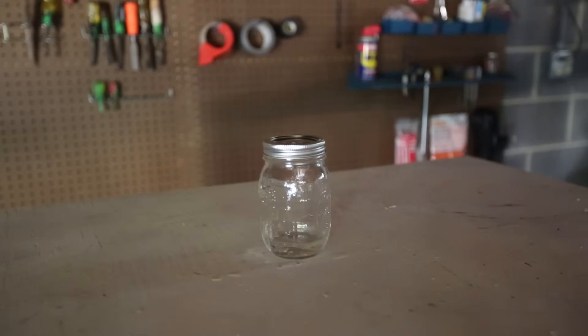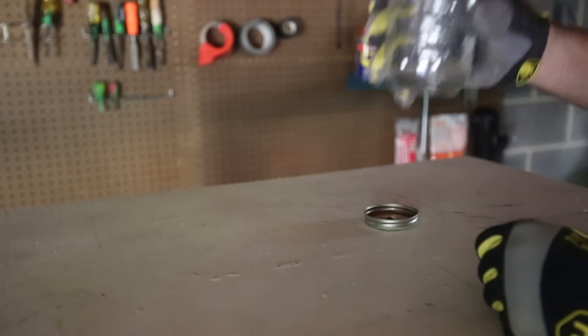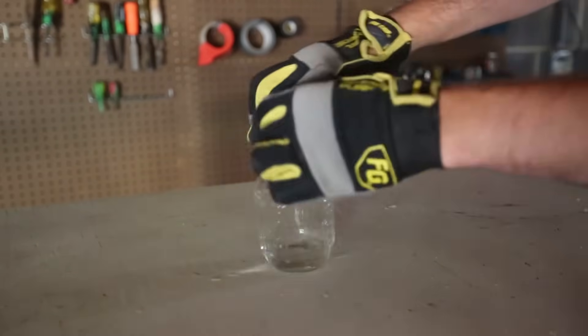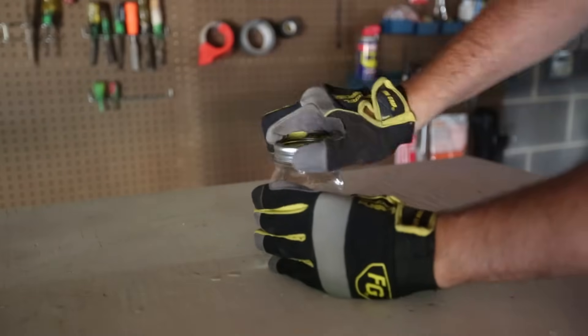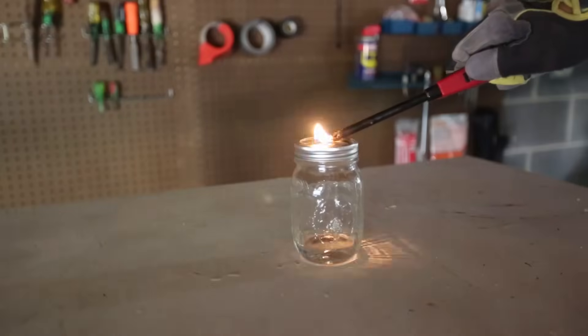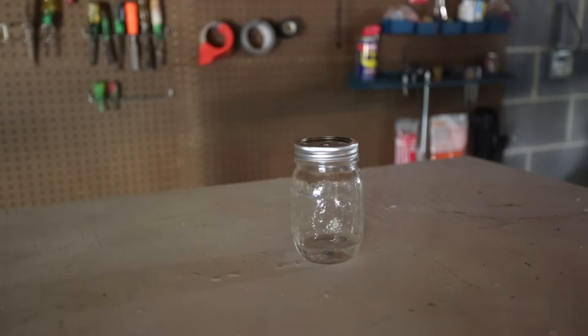Start this again. Gonna open and get some air in and out. Just blow it a couple of times to get some air. Kids, please do not try this at home. Okay, let's slide it and see what happens. See — not enough oxygen.